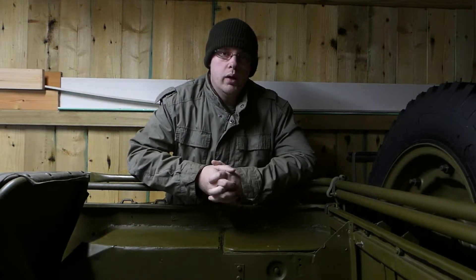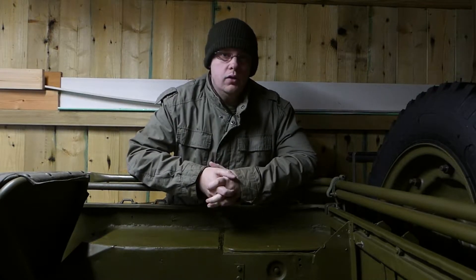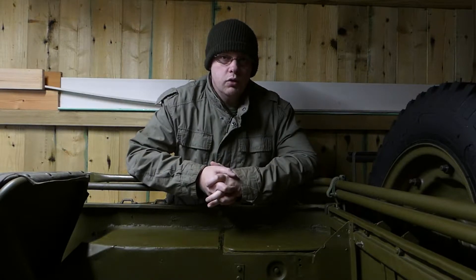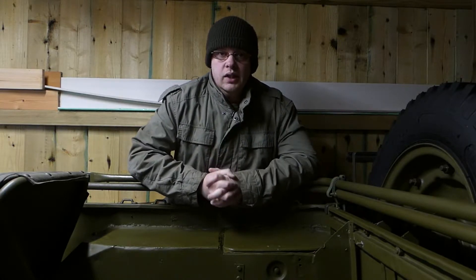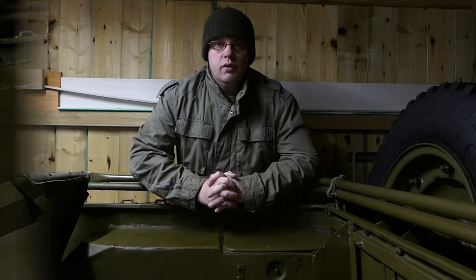Hello again guys, today we're going to be back in the Jeep hut doing some more work. Today we're going to finally get the new seat put in the back along with the tire pump that should fit underneath it, which has taken me way too long to get sorted out. I've had this Jeep now for about three and a half years and I've only just got around to doing the seat, so that tells you how much other stuff had to get done first.